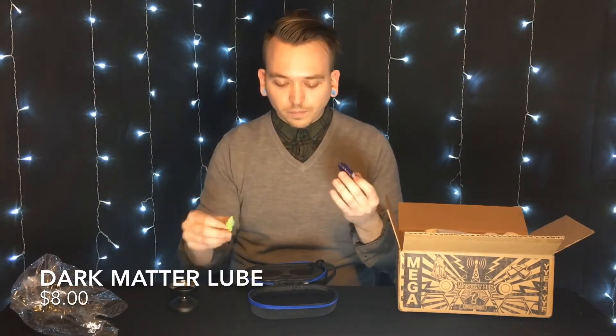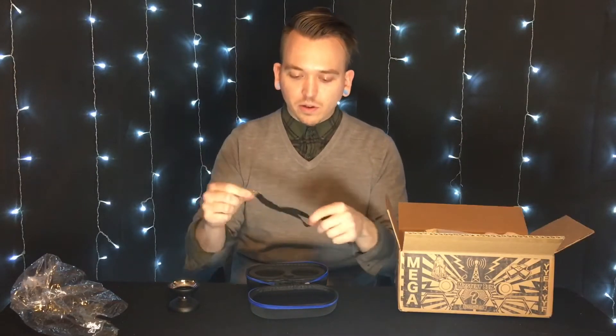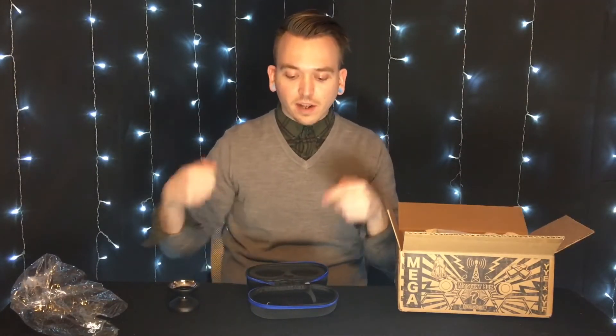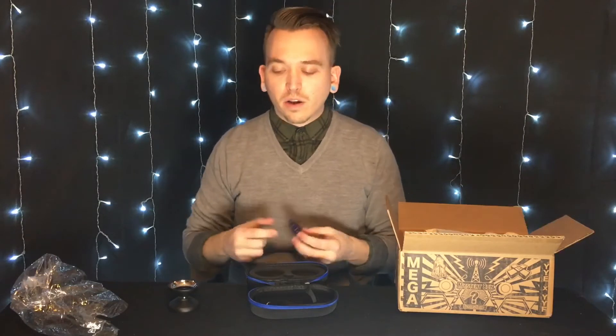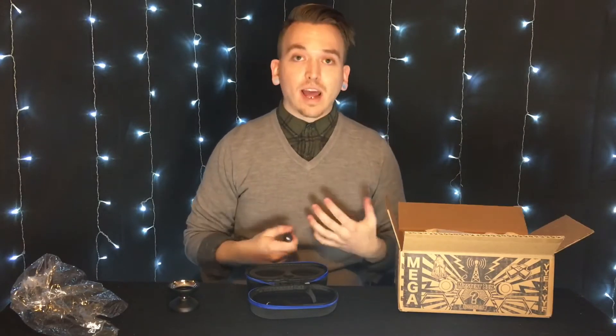Inside the yo-yo case it came with some Dark Matter lube, some yo-yo string, and a clip for the case. I'm super excited that this came with the box because I do like to travel with yo-yos and it's not always convenient to put them in your pocket or hang them on a yo-yo leash. It's nice to have a secure yo-yo case, which I haven't had before. So first out of the gate we have the Turntable.